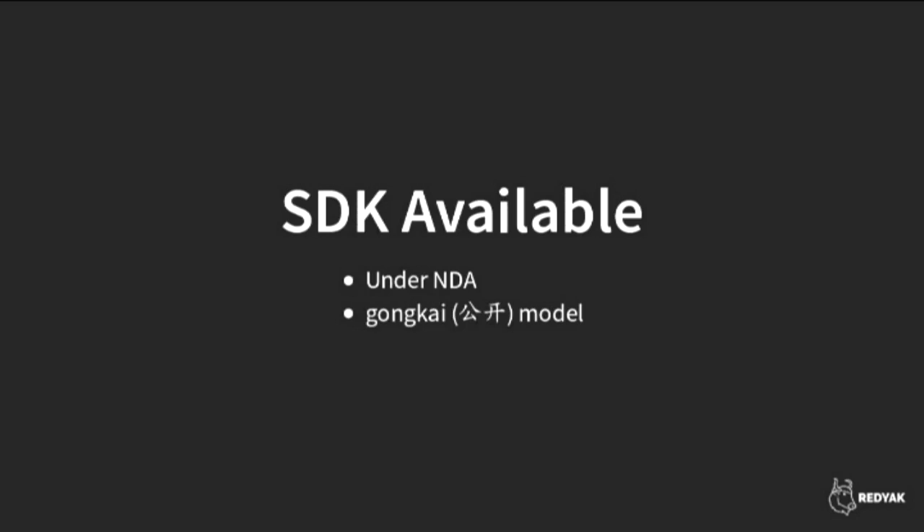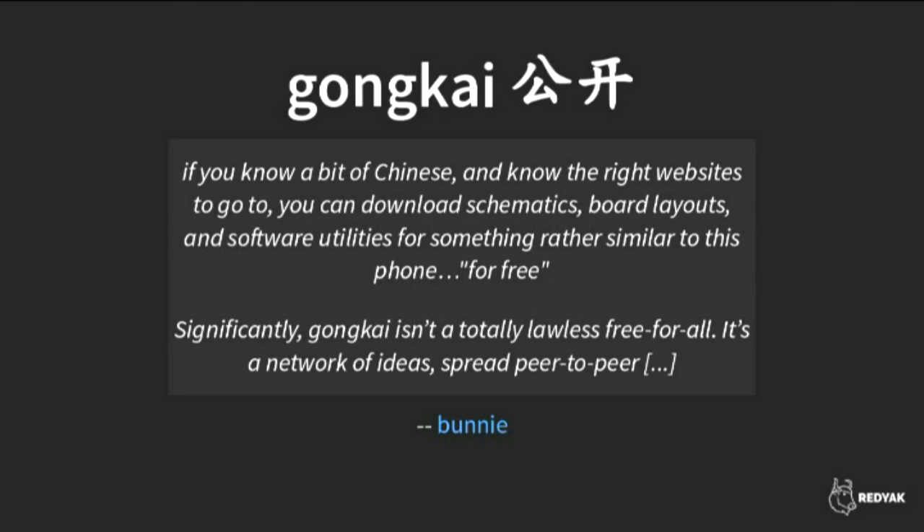This is kind of common with a lot of Chinese hardware. There's a model called Gong Kai, a term coined by Bunny Huang to describe what he saw — a lot of sharing of information, data sheets, schematics, and sample code peer-to-peer but behind closed doors. So in a Western copyright sense it's not legal, but if you're a Chinese engineer with some data sheets from an NDA, you might trade information with another engineer. It's in a grey area, but Bunny sees parallels to the sharing culture in the open source world.